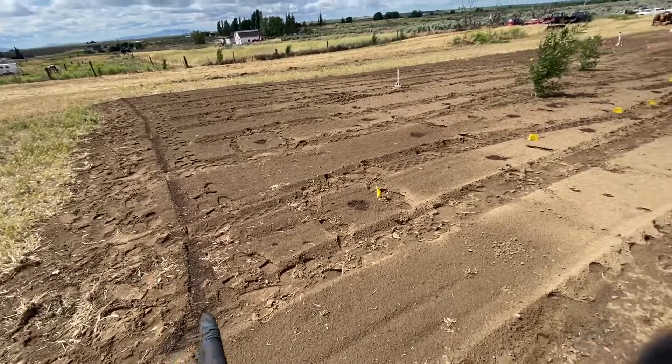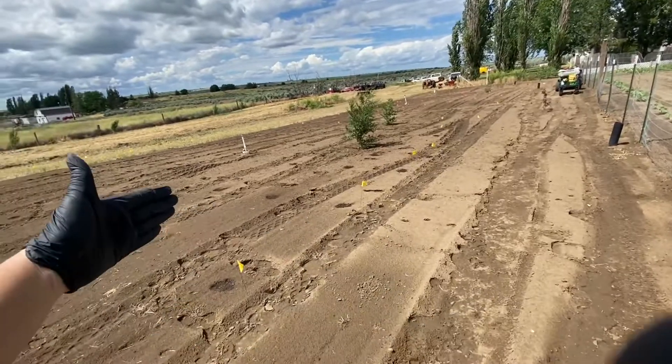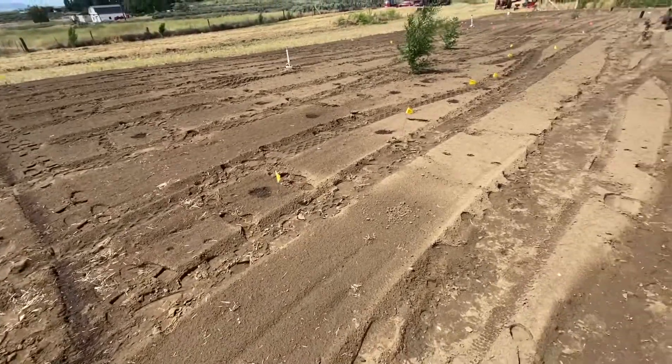Today the goal was to plant this entire 45 by 145 foot section all in one day. And guess what? We did it.